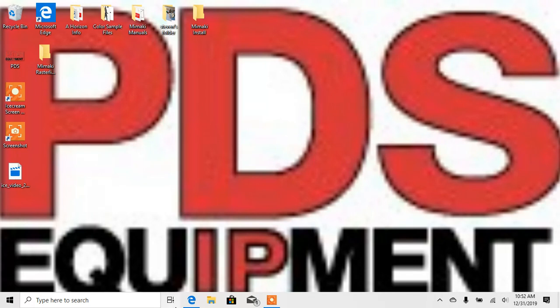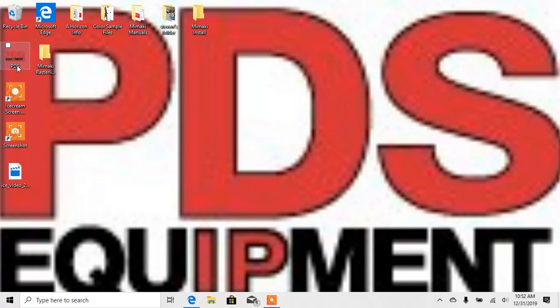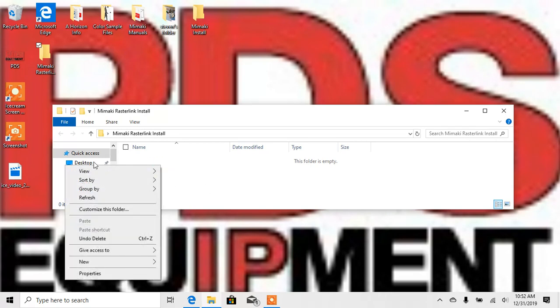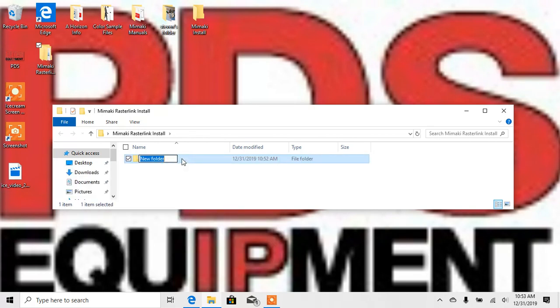First thing I'm going to do is go to mamakiusa.com and get the software and everything. But I've also created a folder on my desktop called Mamaki Rasterlink — there's nothing in it, this is just a folder for me to store stuff as I go and get the downloads. I'm going to create another folder inside of here called Profiles, that's where I'm going to store my profiles when I download them.